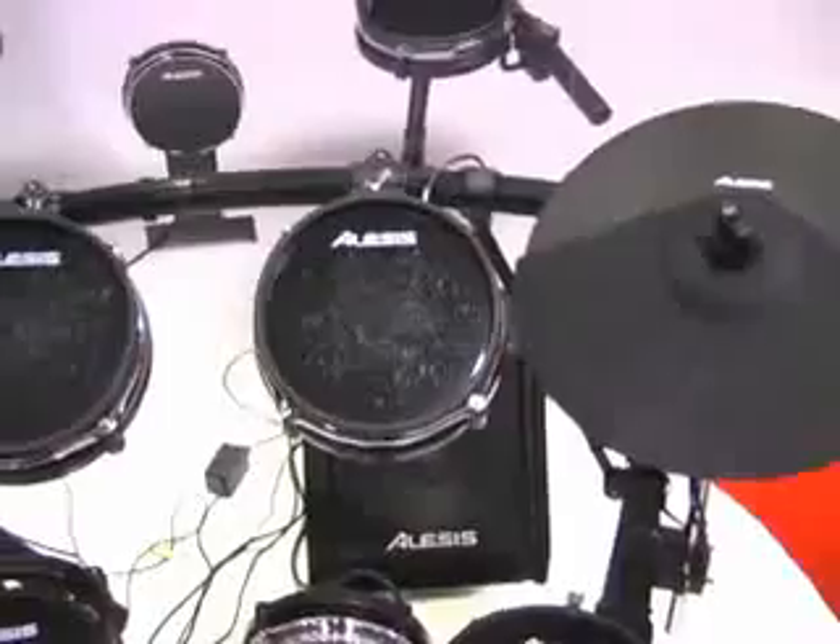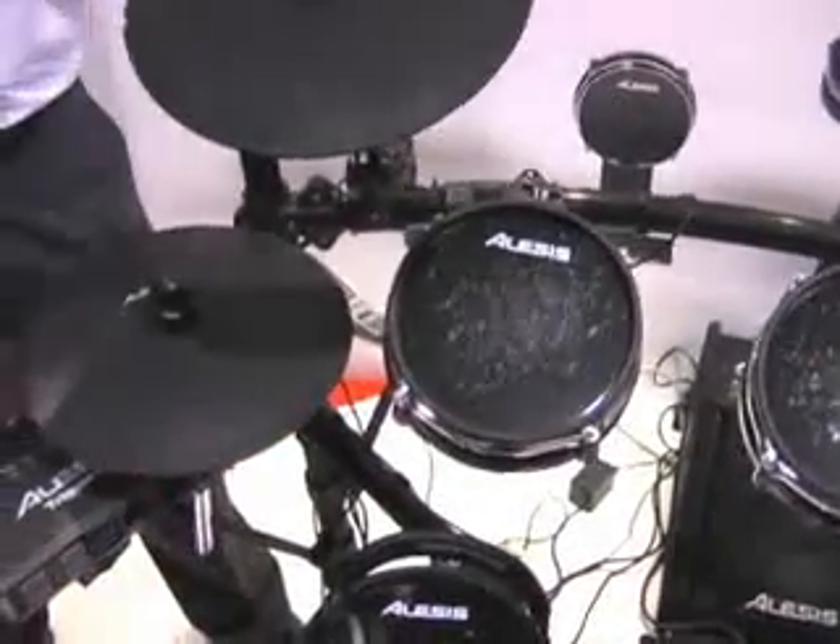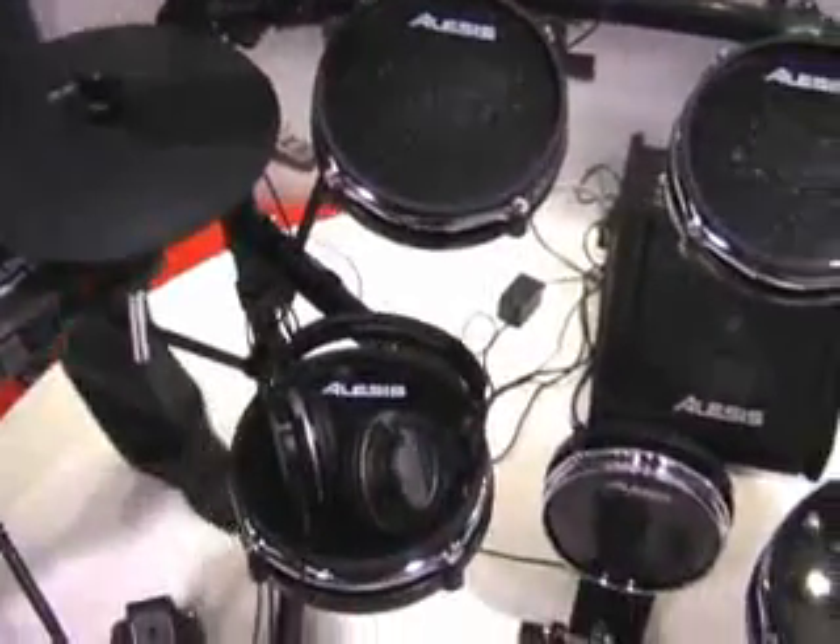It's a low-profile, compact rack, perfect for not taking up a whole lot of space in your studio. Small footprint, much more compact than an acoustic drum set.